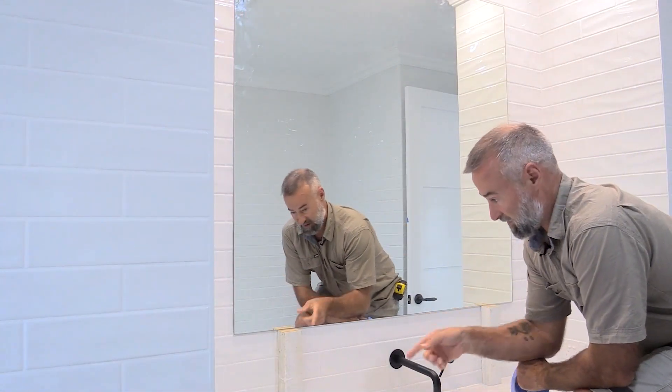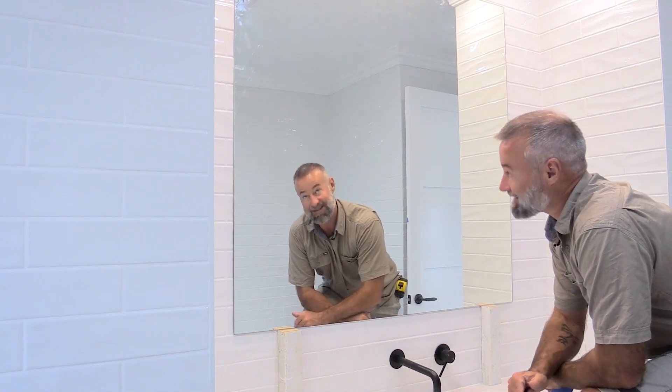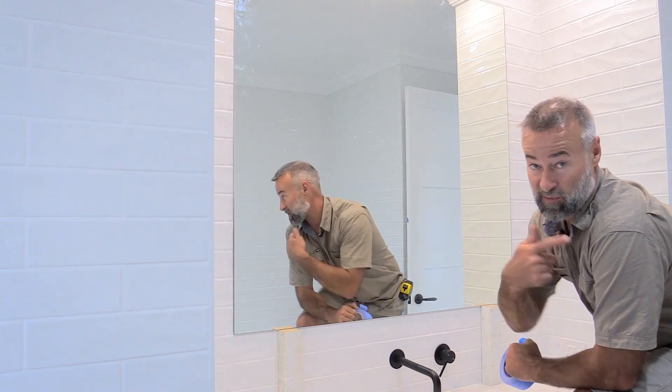I think we better keep the support blocks there overnight just till that sets — there's a bit more weight in this mirror than what we had in the ensuite.